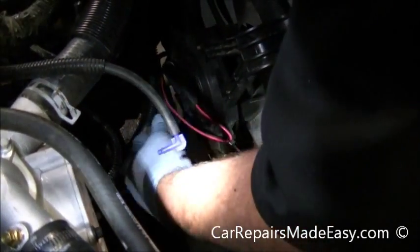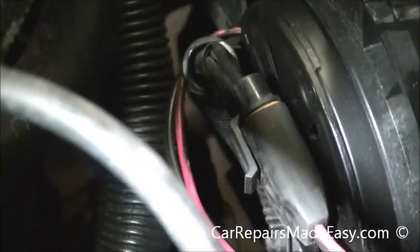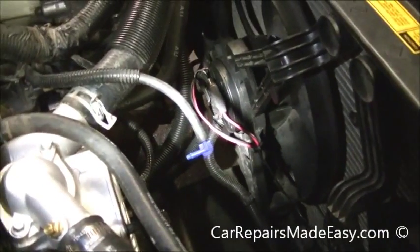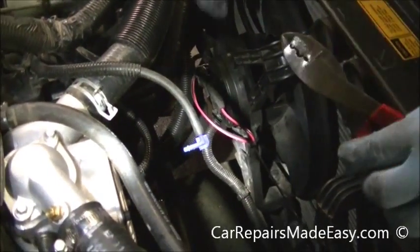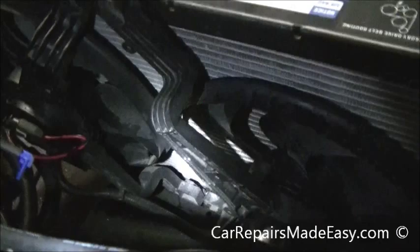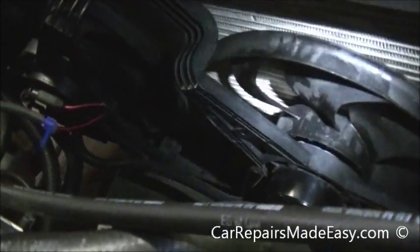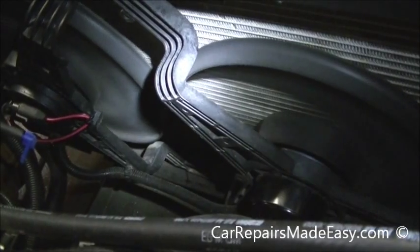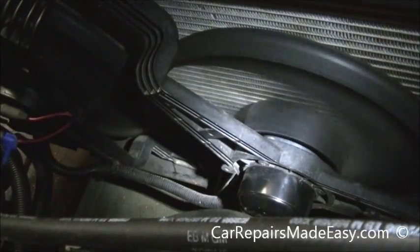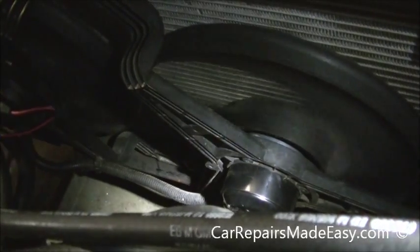Now that's secure and out of the way. We'll just cut the excess zip tie off here. Now we're going to run these fans so you can hear how quiet they are and what they're supposed to sound like. Nice and quiet — like our other video when we showed you how bad they were. No noises, winding down nicely.